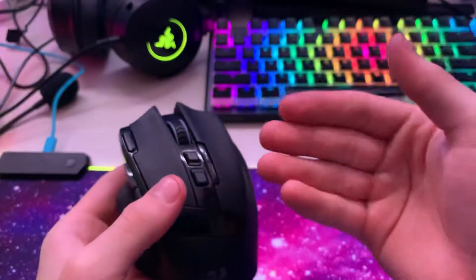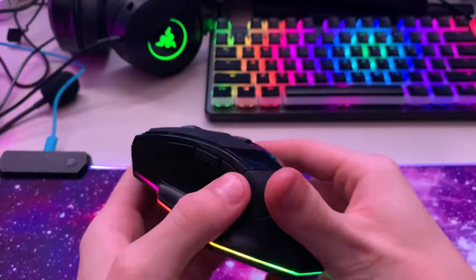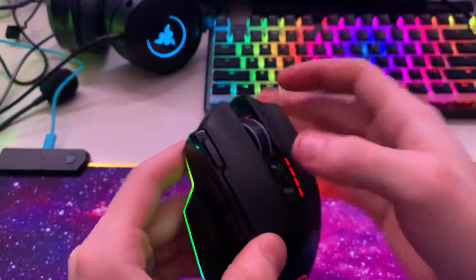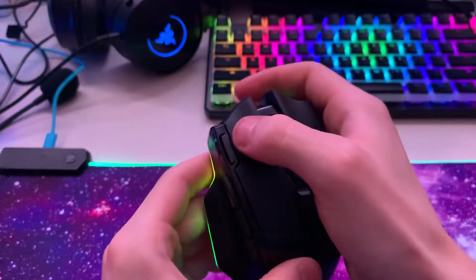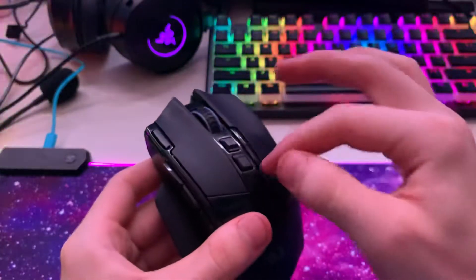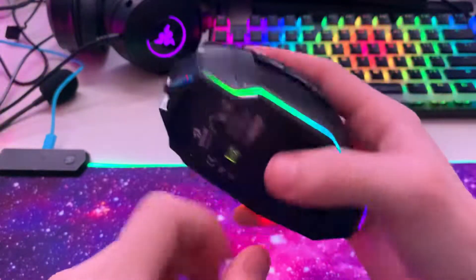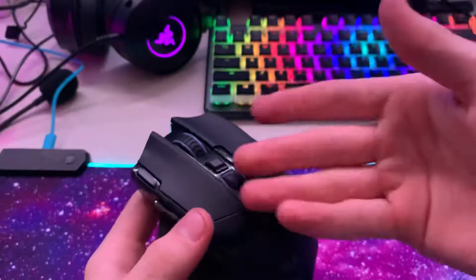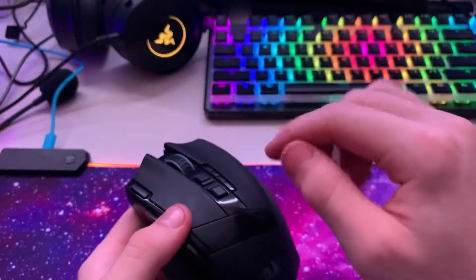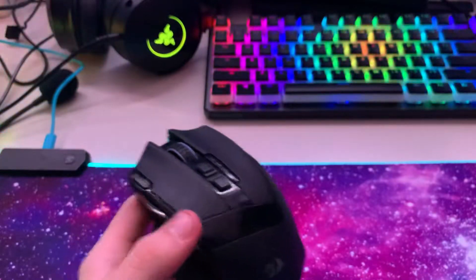The buttons: this one is forward, this is back, and this one you can just assign something to. This one also — you can assign something to it. Scroll wheel of course, it clicks, left click, right click, and then these change the DPI — sensitivity for the optical sensor. I custom mapped them to volume down and volume up, which is awesome.